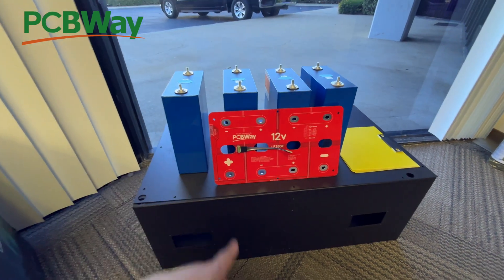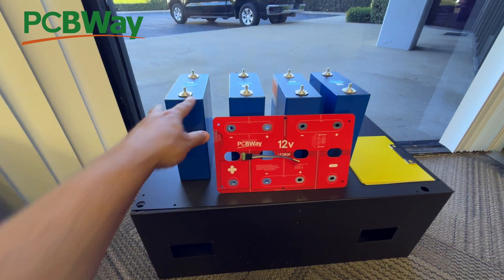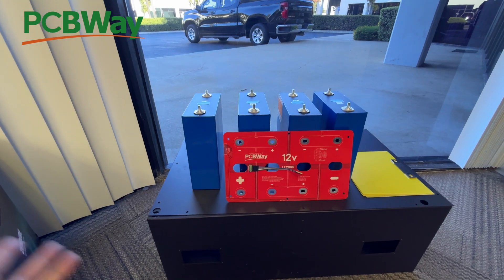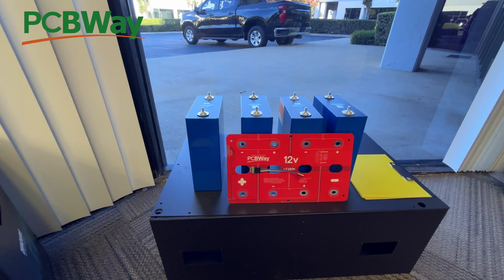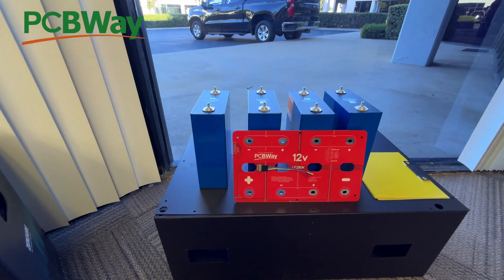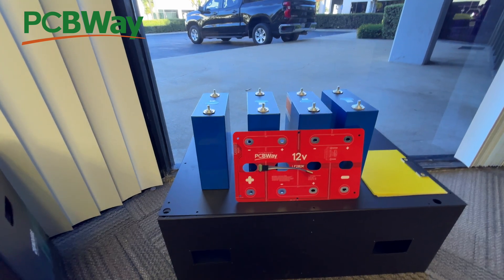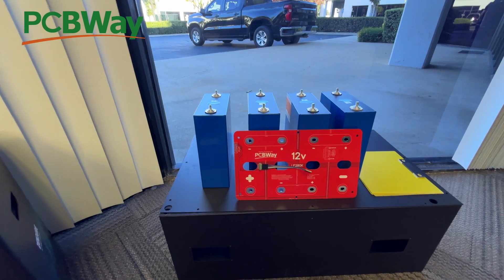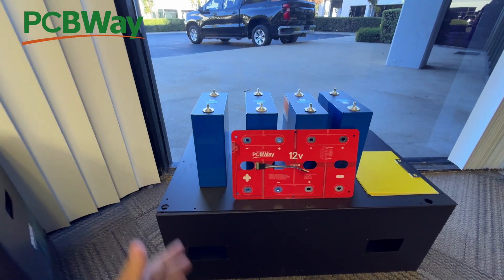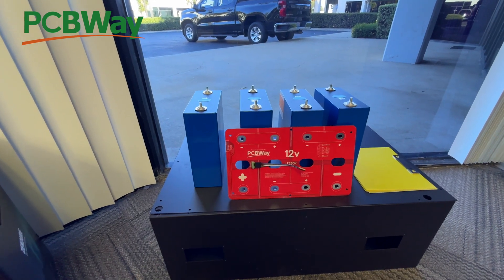We've got a supplier of these from China. Traditionally I wasn't pushing these batteries because they were so hard to get — you'd have to order them, wait two months, and sometimes you'd get fake ones. A lot of those issues have been solved now because there's plenty of production and several companies make them. They're just out in the market, so it's easier to find a trustworthy seller. We've found a couple of sellers online, order from them, stock some in our warehouse, and offer them from there.